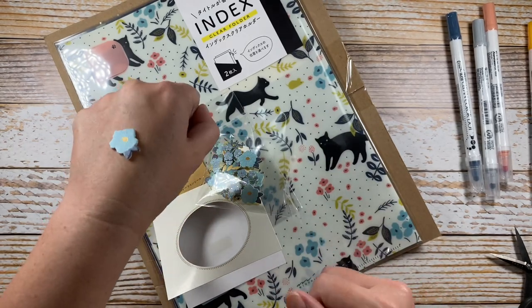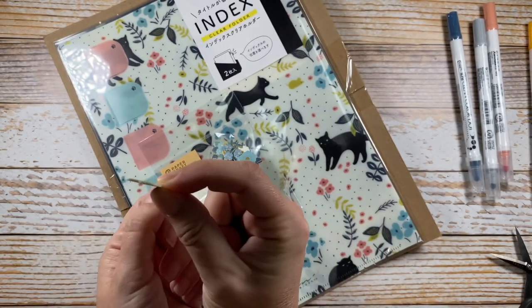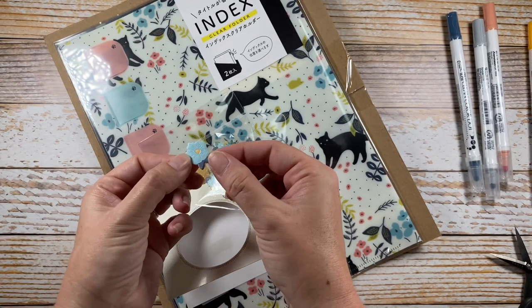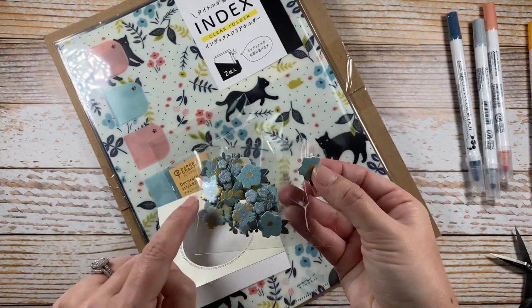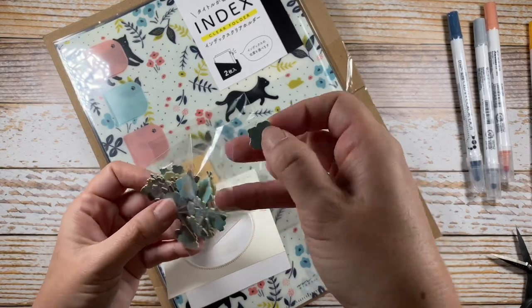You can see that sheen, and you can see that thickness — they are slightly thick, so it'll be like a dimensional sticker with an adhesive on the back. They have gold detailing. These are really pretty.